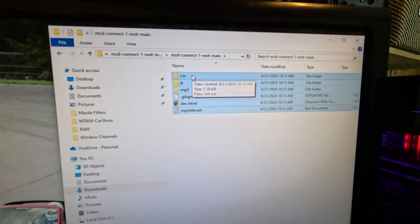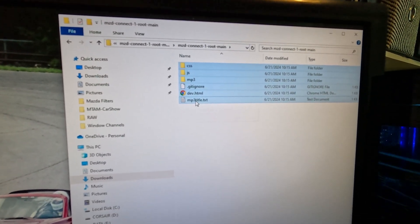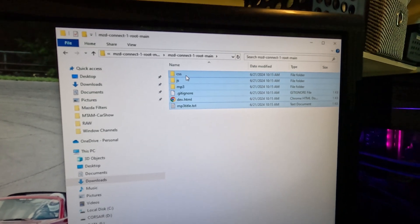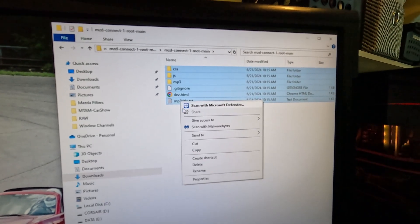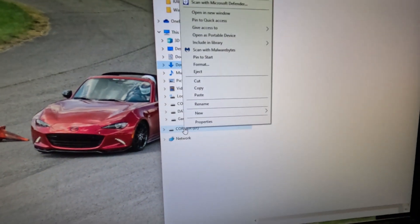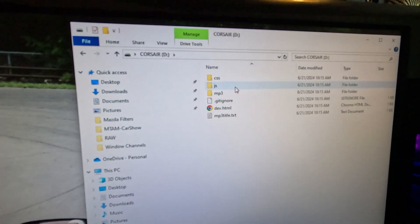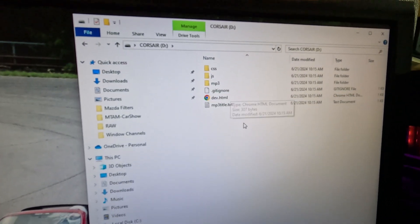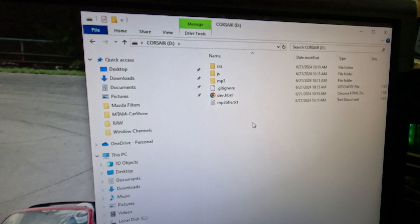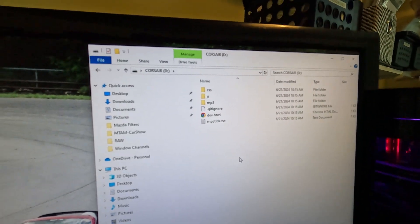Select the files that were in the folder. Hold down Shift, click the top and bottom. Right-click, Copy. Go down to your thumb drive folder and Paste. Now it should look like this. And you can eject the thumb drive.